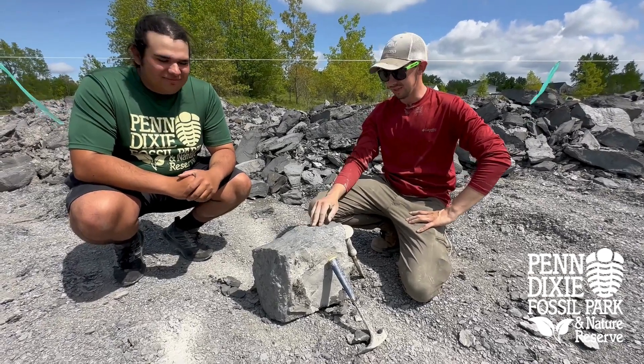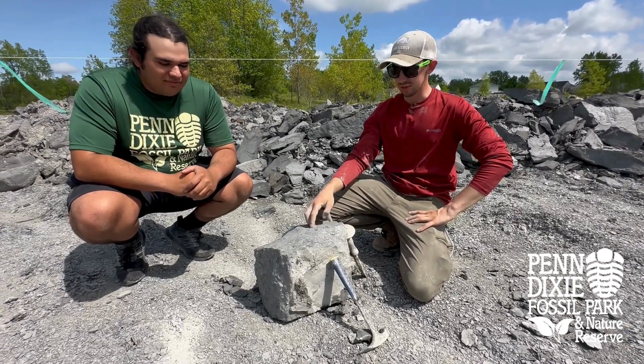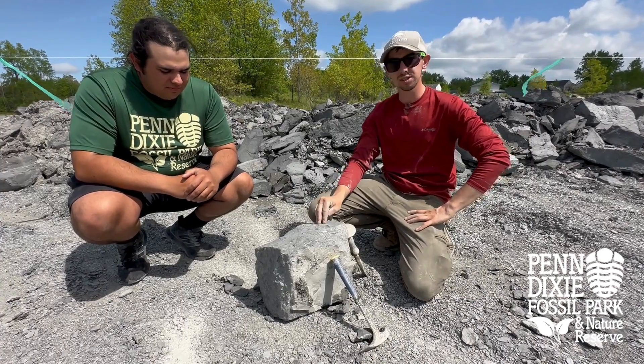Hi, I'm Jonathan. I'm here with James today and we're going to be teaching you how to properly split a Smoke Creek driveway layer for the dig with the experts.